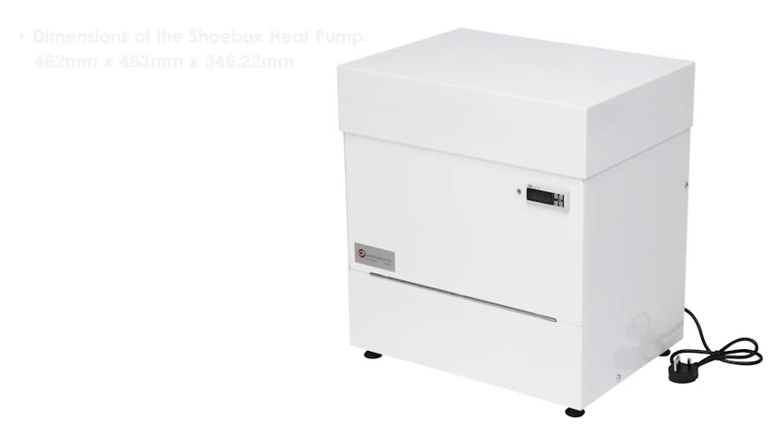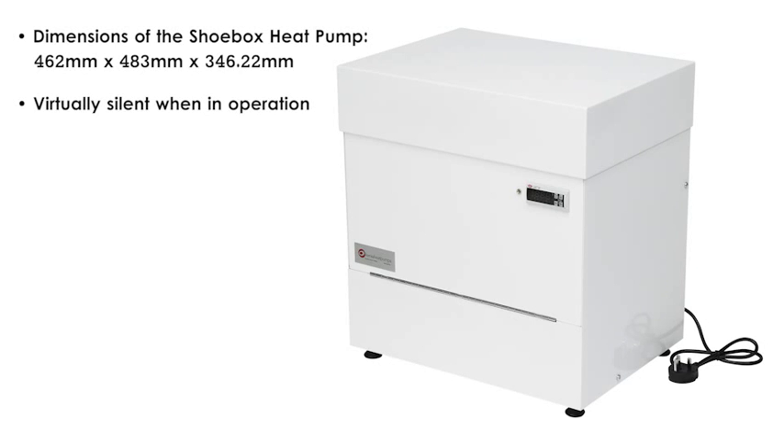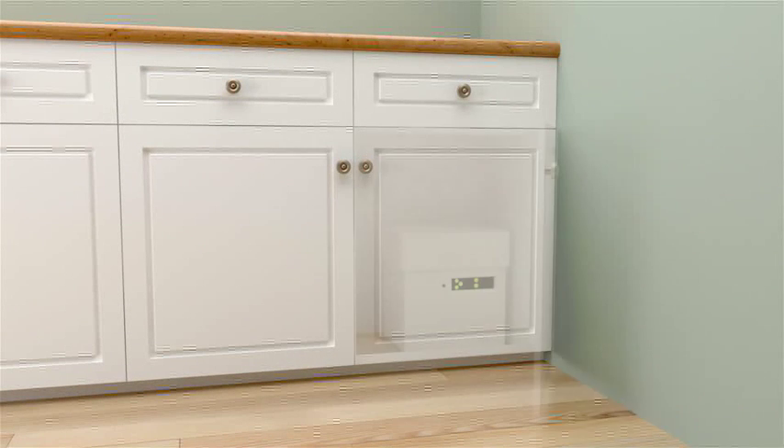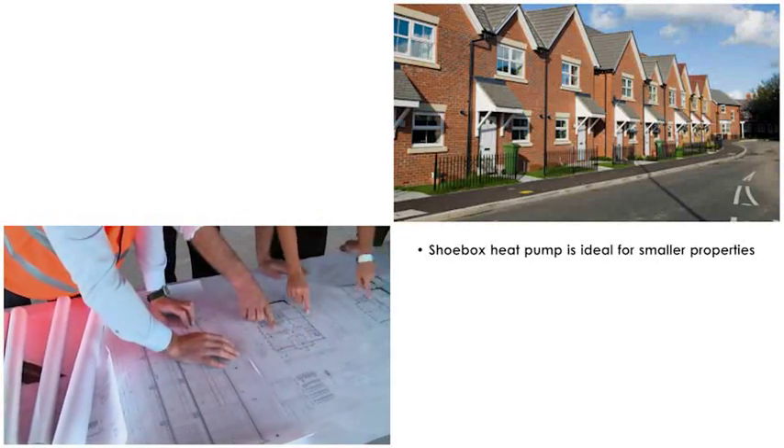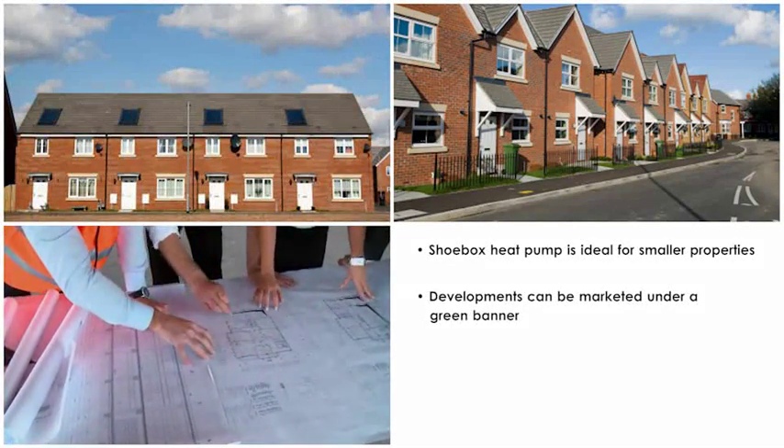The Kenza Shoebox Heat Pump is unique since it is ultra-small and virtually silent when operating. As a result, it can be located within the under-sink kitchen cupboard. Offering up to 3 kilowatts thermal output, the Shoebox is sized to meet the demands of smaller new-build homes and ensures very low running costs, allowing properties to be marketed under a green banner.